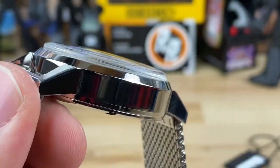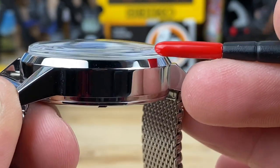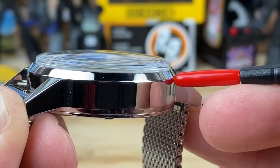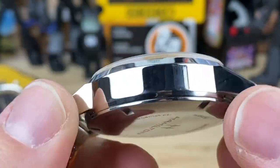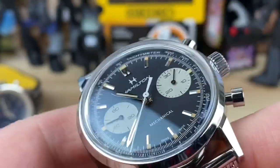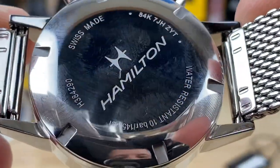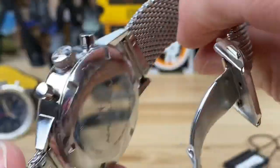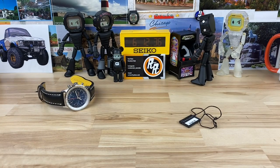Check this out — there is no applied bezel. It's just case, then the case tapers, and the crystal is pressed directly onto the case. No applied bezel between the case and crystal. That is so cool — one of my favorite little details. There's also a screw-down caseback, and it has polished edges so it'll be pretty comfortable on the wrist.